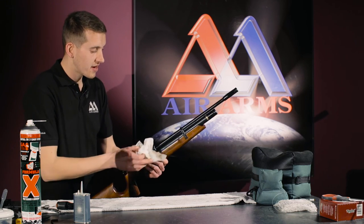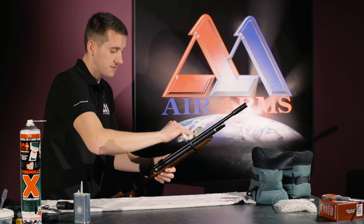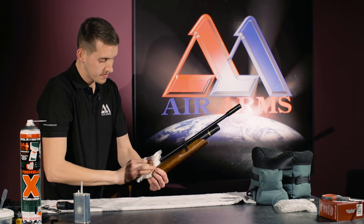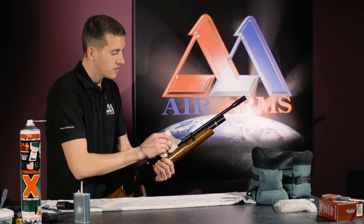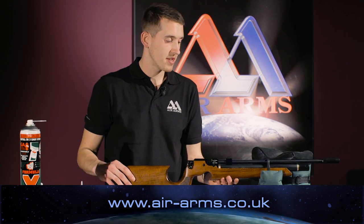Where we have put our hand prints over the gun, it would be a good idea to rub them over with our oily cloth to stop corrosion. And that is how we grease and oil an S200 at Air Arms. For the latest products, tips or advice, please go to air-arms.co.uk. Thank you.